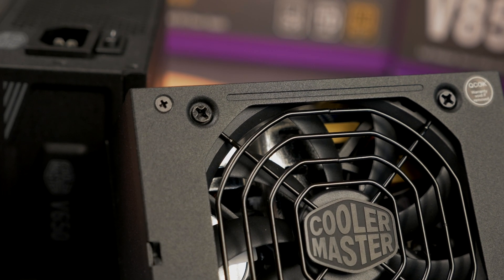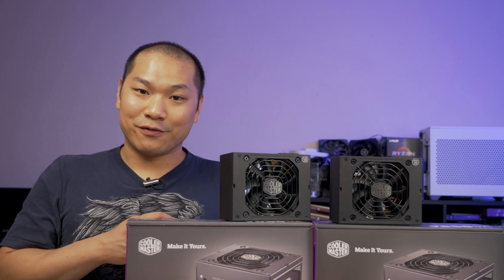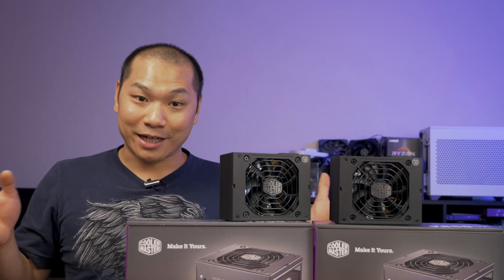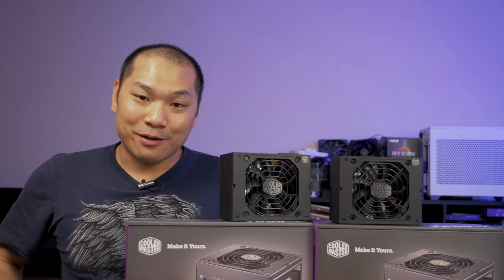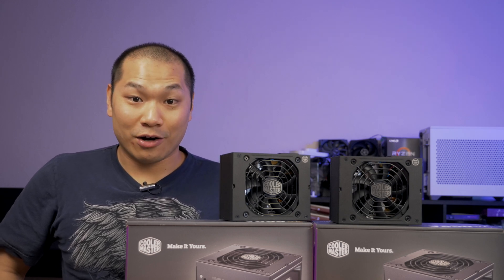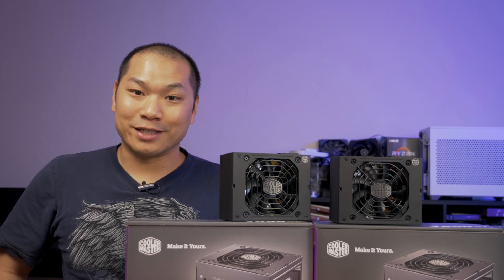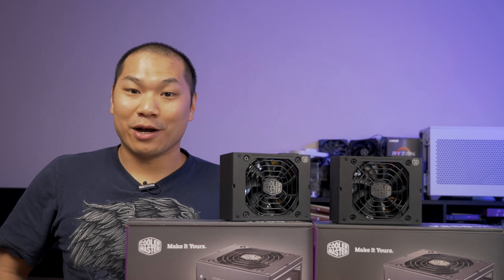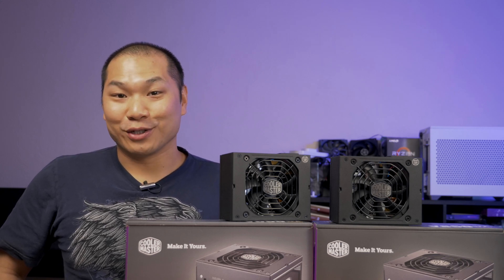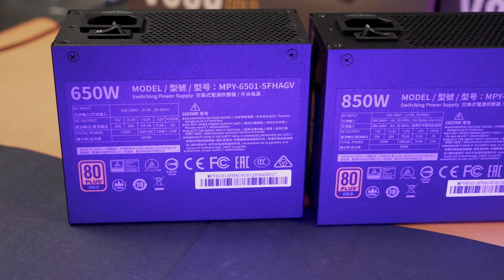Power supplies just don't get enough appreciation. Look at the lengths some case manufacturers go to conceal the PSU in its own little room — it's as if the PSU is a second-rate component, and it's anything but. If your CPU is the brain of the system, your PSU is like the heart of your build. PSUs are that workhorse machine converting noisy AC power into clean, steady DC power. Without it, your components might still look nice but they'll do absolutely nothing. I've got Cooler Master's new 650 watt and 850 watt units on hand for this first look review.